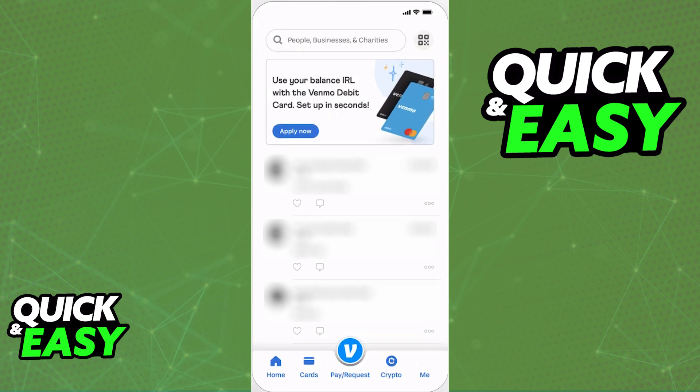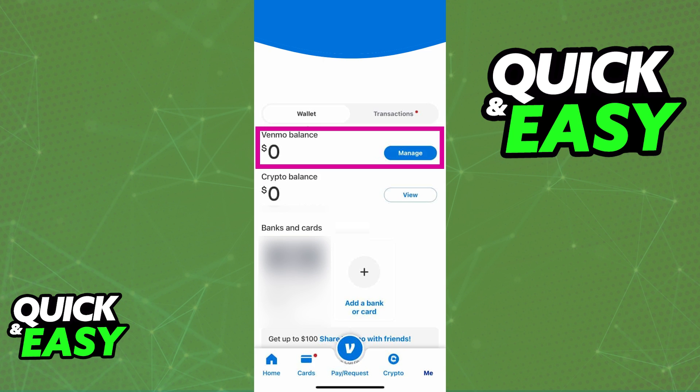As long as you have all this necessary information, you will be able to transfer money to Chime by first opening up the latest version of the Venmo app. Inside of Venmo, go over to your profile and you should see your Venmo balance. You need to tap the manage option.